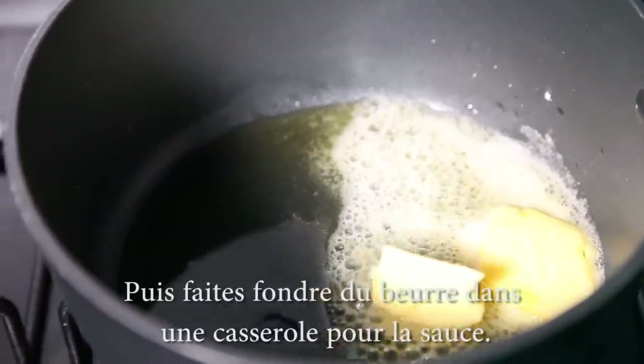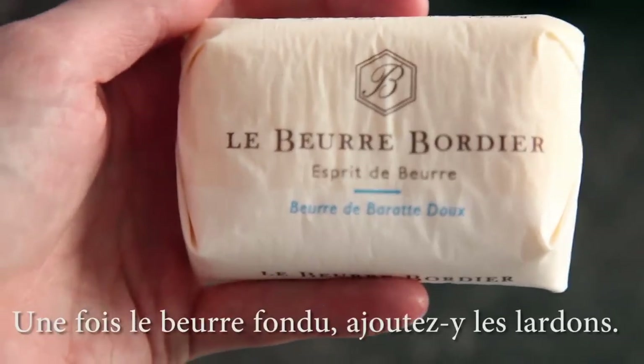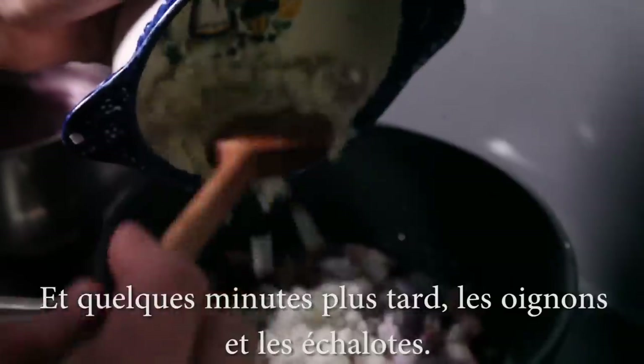Put some butter in a saucepan — Bastien gets the good stuff, beurre Bordier. Once it's melted, add the lardons. Then, a few minutes later, add the onions and shallots.